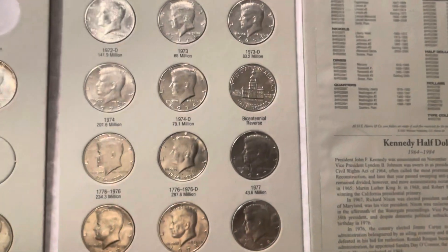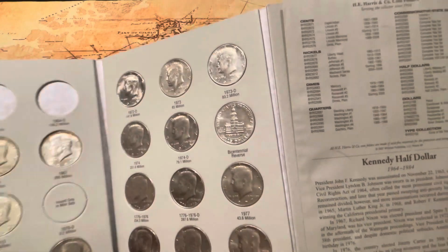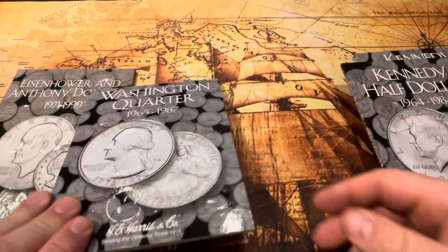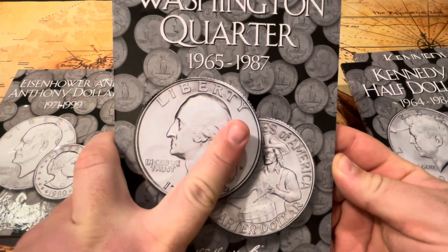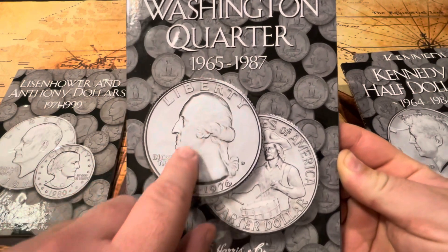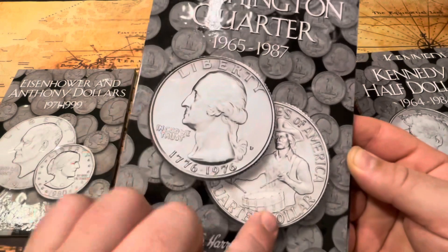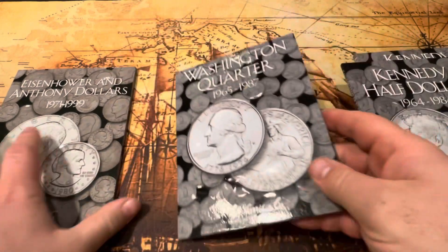They have the bicentennial 50 cent piece — those are awesome, I like collecting those. The quarters run from 1965 to '87. 1965 was the first year they did the clad quarters instead of silver. They also have the bicentennials in this one.